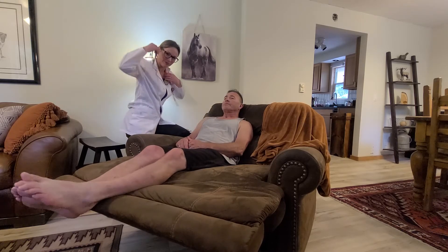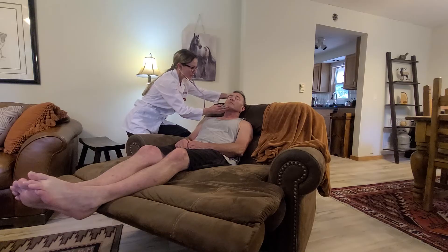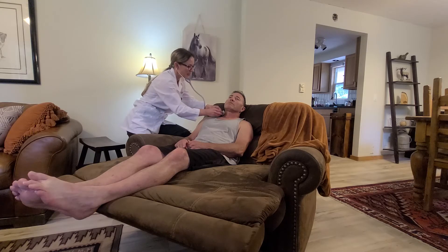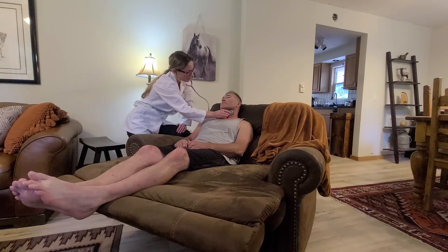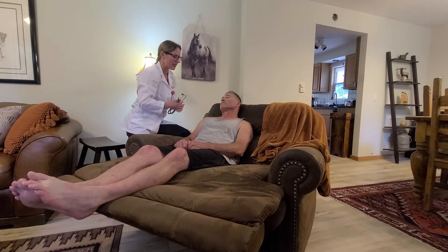Now I'm going to auscultate the carotid with the diaphragm and the bell, turning his head just a little to the side. I have the diaphragm here, and then the bell. I'm not noticing any bruit or turbulence, and there is no delay. It is a regular rhythm and a rate in the 70s. Again, I'm auscultating here with the diaphragm and the bell — no bruit or turbulence. The rhythm is regular with a rate in the 70s. It is a nice, smooth, brisk sound, and that's a normal finding.